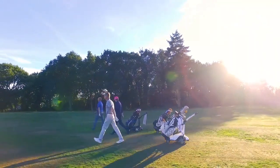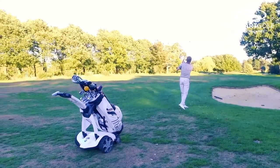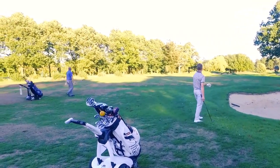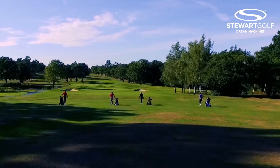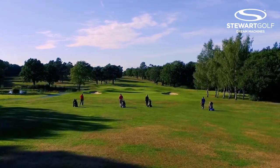You're more concentrated. You can actually think about what you're going to do and how you're going to do it before you get to the ball. Do you think it's helped you become a better golfer? I've gone down two strokes since I had it. Has it been part of that? Yes, I would say that my X9 Follow has been part of that improvement — because it's following me around all the time, all I need to do is concentrate on hitting the ball and trying to hit it straight.